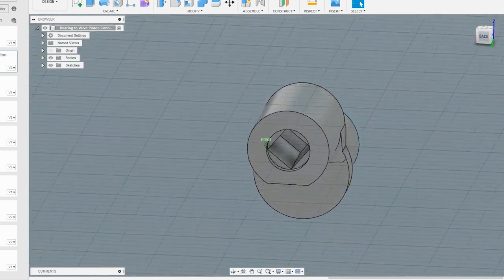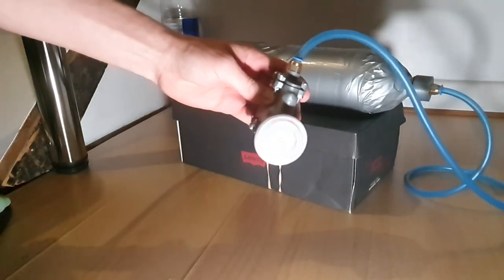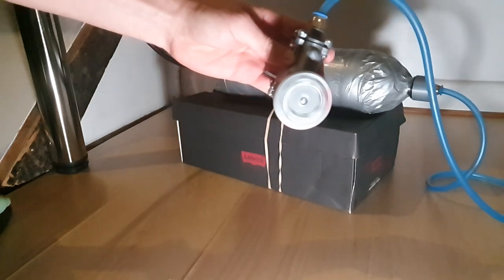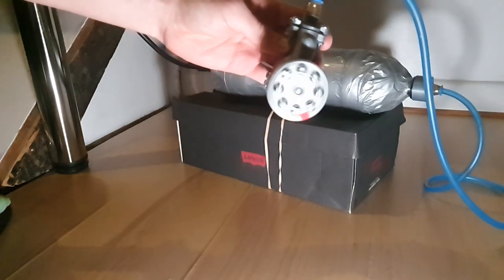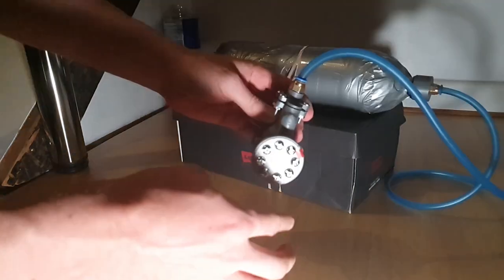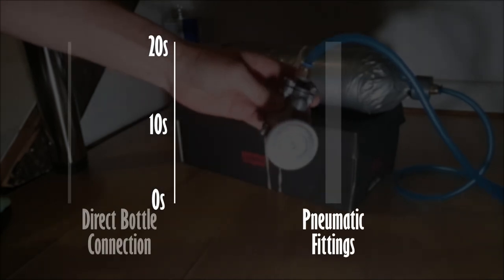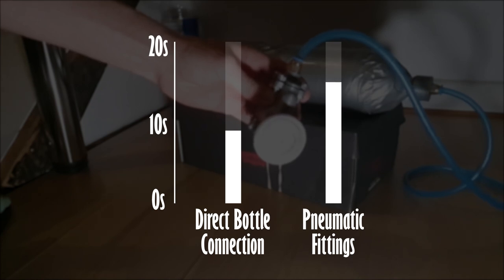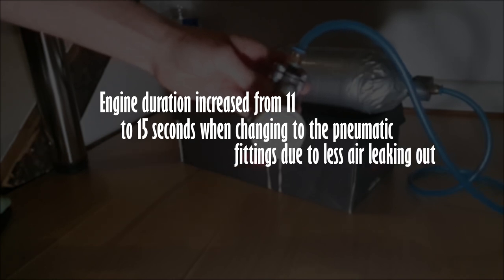So basically I just redesigned the bearing connection part so there was a little bit more clearance, so hopefully it doesn't catch any more. So just by changing from the threaded bottle connection to the pneumatic fittings, the engine duration increased from 11 to 15 seconds. This is approximately a 36% increase, and I think it shows how important minimising the air leaks is.